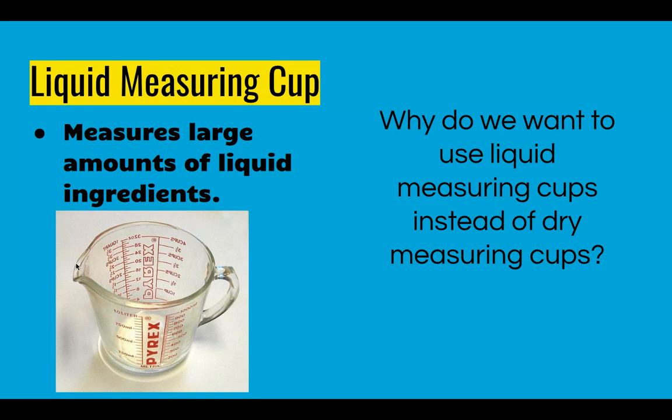A liquid measuring cup has a spout which makes it easy to pour, and space around the top where you don't put liquid, so you can actually move it without spilling. Because it's clear and see-through, you can put your eyes right at the line and see if you have more or less liquid than what you thought. We always use liquid measuring cups for liquids like milk, oil, water, etc.